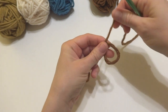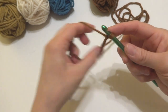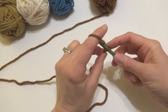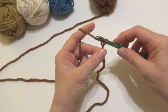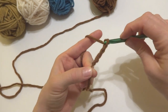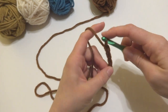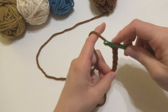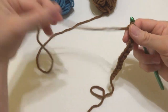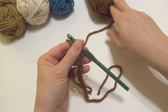We're going to begin by putting a slip knot on our hook. Wrap the yarn around your fingers to make a loop, bring the yarn behind the loop, reach in with your crochet hook and bring up a loop. We have a starting chain of 12 for our coffee cozy. Chain one, bring it through the loop — that's one, two, three, four, five, six, seven, eight, nine, ten, eleven, and twelve. Here is our starting chain — this is called mahogany.